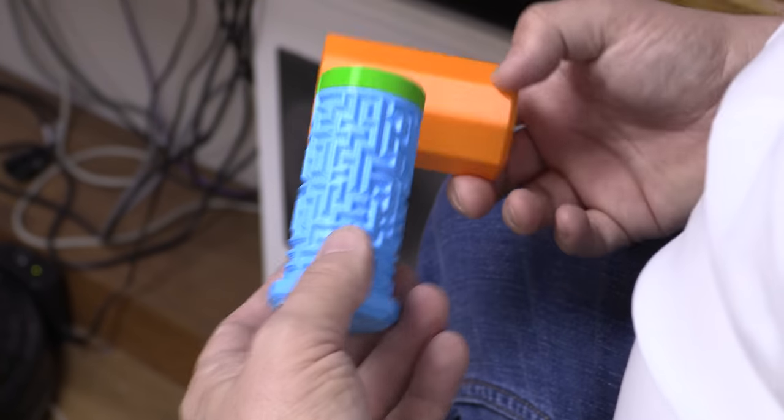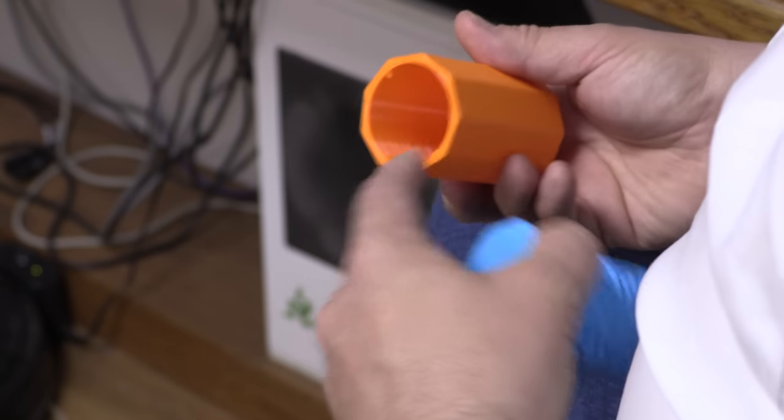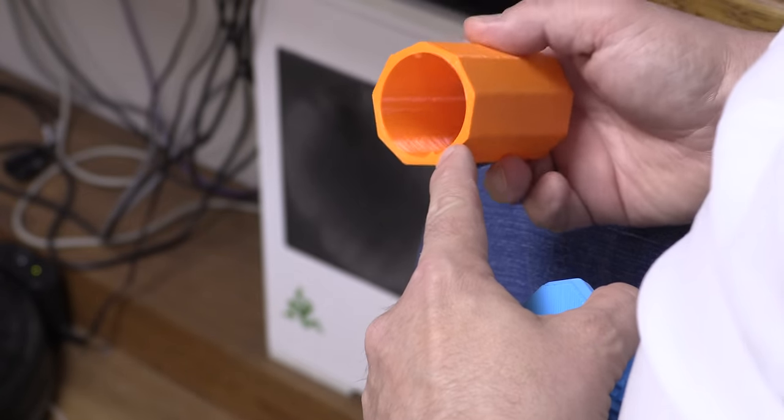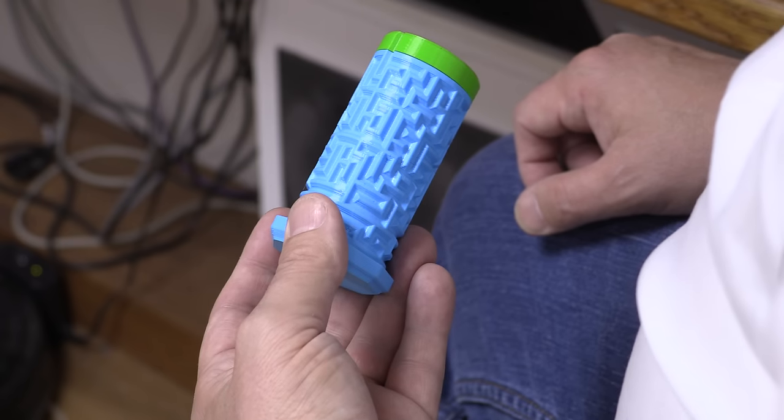That wasn't too bad. As you can see, there's a maze and there's a lid and the lid's got these little sort of nipples in the side here that slide onto the maze. So that's the first part of the maze done and, as you can see, there's another maze inside.